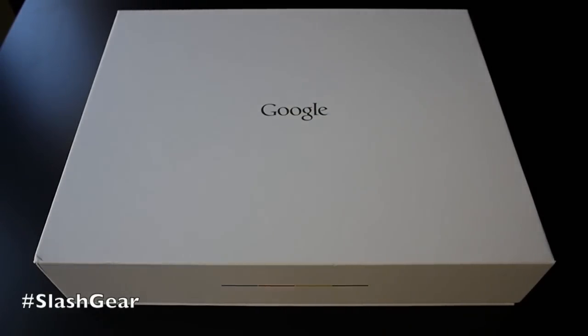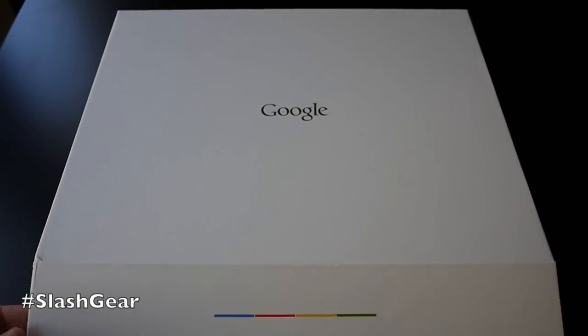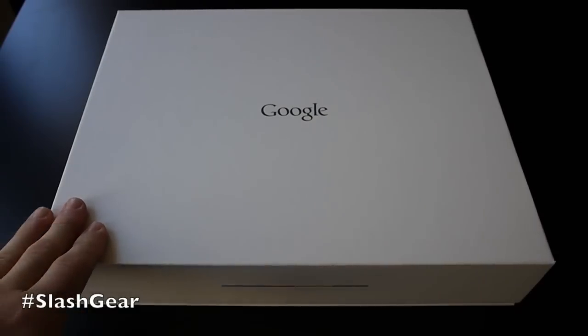Hey there, what's up guys? Corey here with SlashGear and Android Community. What we have just received in the mail here, for those that pay attention, is the brand new Google Chromebook Pixel. This is a brand new laptop — Chromebook, whatever you want to call it — from Google. It's completely designed by Google, running their latest Chrome OS. It was just announced last week, hit the ground running, and surprised a lot of people. This is a top-tier Ferrari of Chromebooks.